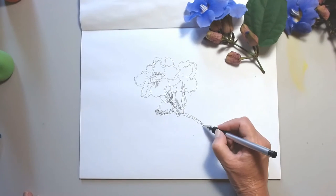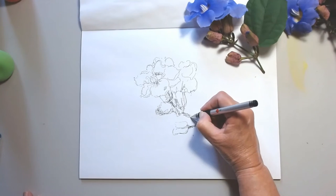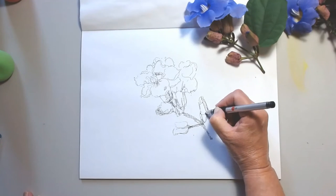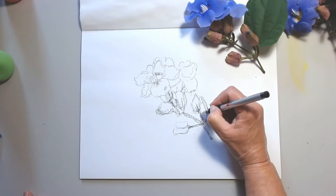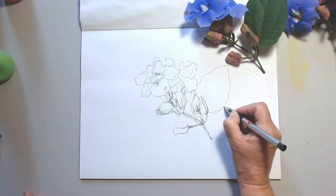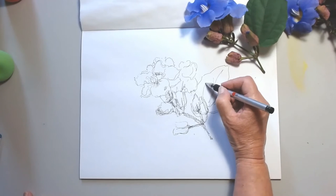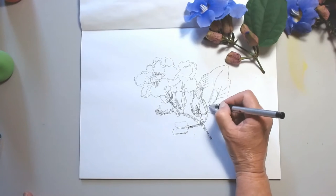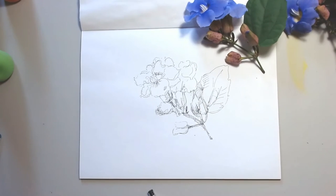When I sketch, I am looking to capture more the feeling of the plant, the landscape, or the street scene — I am less interested in perfection. If I were to do a botanical drawing of this flower, I would pay more attention to shapes and negative space, trying to reproduce exactly what I see. When I sketch, I am more interested in capturing how it feels to have a relationship with this plant — the energy, the emotion.